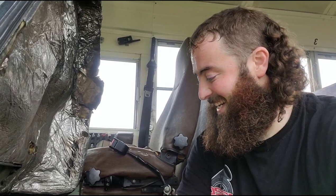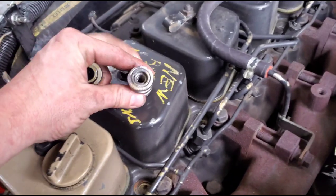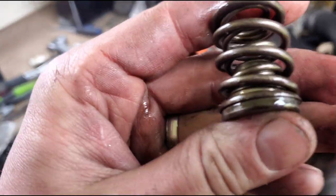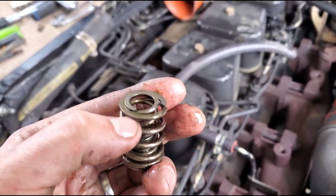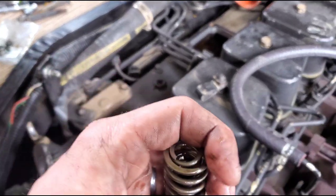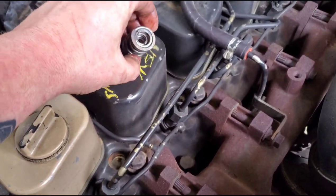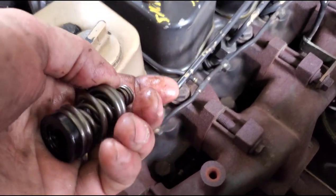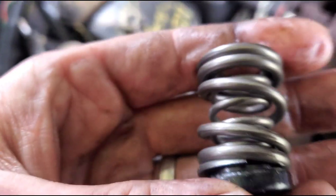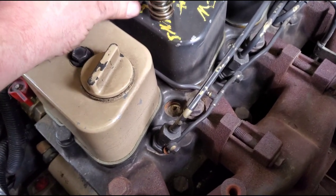Got the springs out. These are the factory governor springs. You take the seat out, the small inside spring and the medium spring — there's a really big spring in there you leave because you're just changing the inner one. This comes as a 4,000 RPM governor kit. I'm going to leave that little spring in there. This has a new seat on it — I'll drop the whole unit down in there and put it back together.